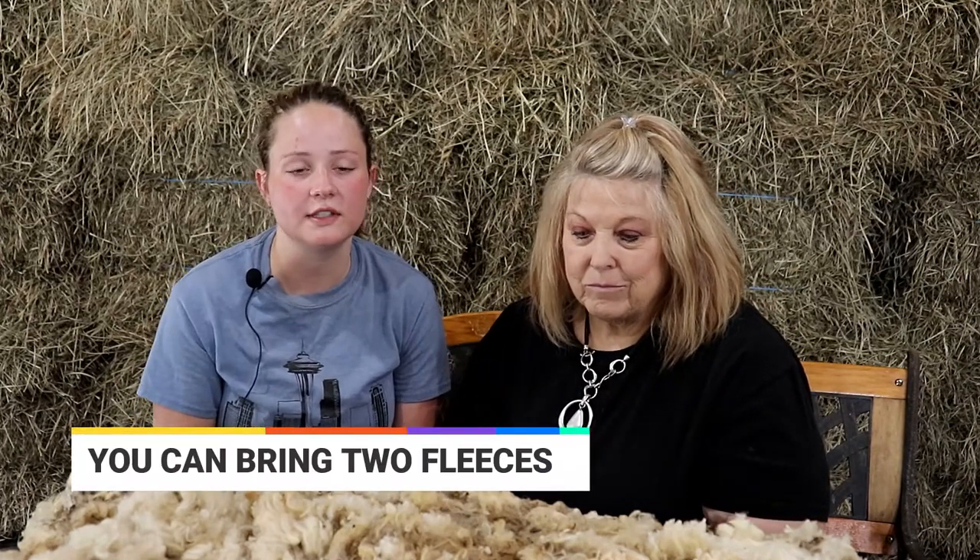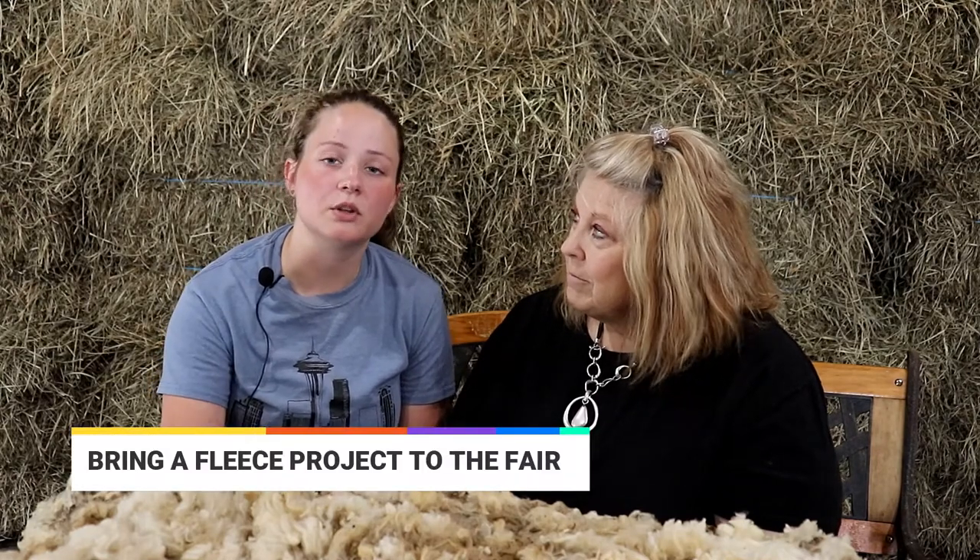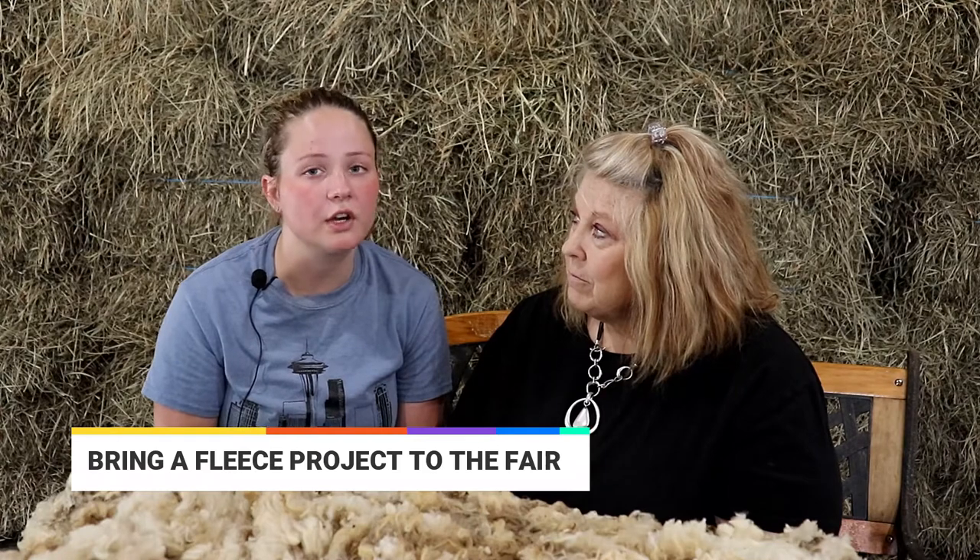We want to thank Sarah for helping with the wool today. If you have more than one sheep, you can bring two fleeces, and you can also bring a lamb fleece — that's a fleece taken off a lamb under a year old. If you have extra wool at home, we'd love to see 4-H members bring a project made from it, whether that's needle felting, hand spinning, knitting, or anything like that.